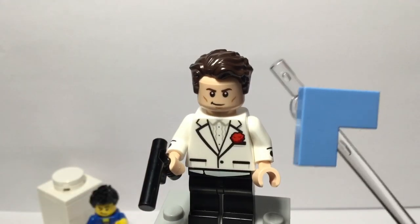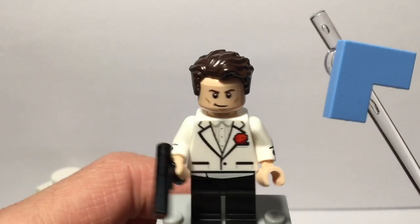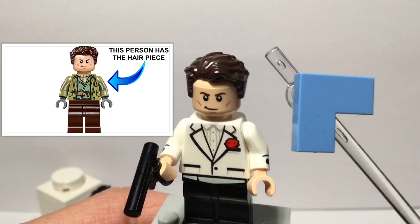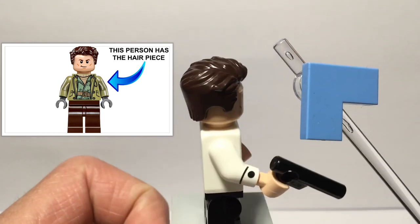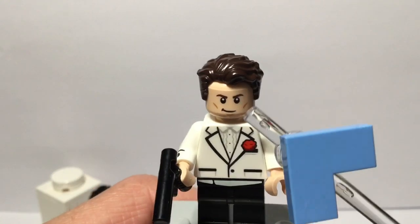Let's start off from the top. That hair piece is like Superman's hair and that is in a brown color. That appeared in a couple of sets — this hair piece is pretty common.